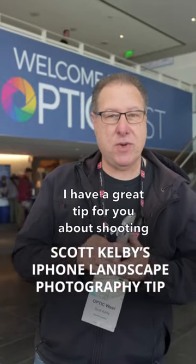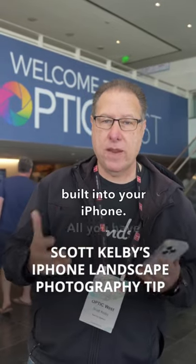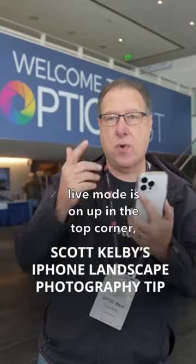I have a great tip for you about shooting with your iPhone to get long exposures. You don't even need a separate app — it's built right into your iPhone. All you have to do is make sure that you have Live mode turned on. So you take your picture just like always, just make sure Live mode is on up in the top corner.